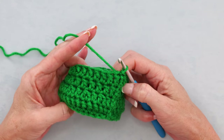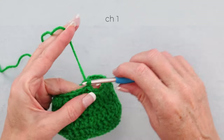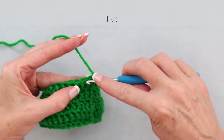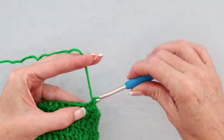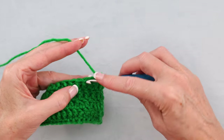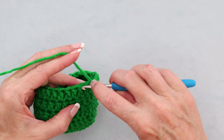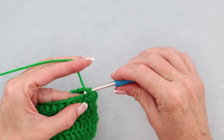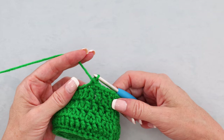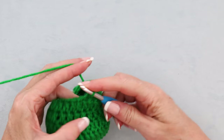Now we're going to do a row of single crochet. Chain 1 and 1 single crochet into each stitch all the way around. The single crochets help our hat keep shape — it's a bit of a tighter stitch so it'll help our hat not be too sloppy. Pause the video: 1 single crochet into each stitch all the way around, and I'll meet you when we get back to where we started.